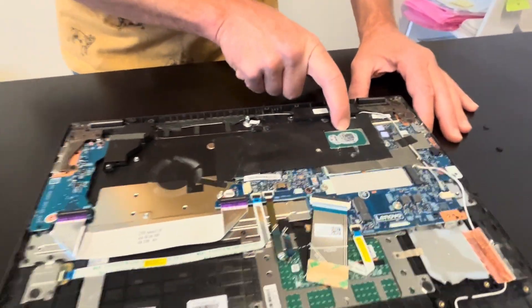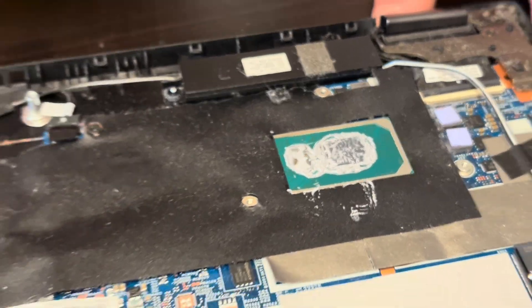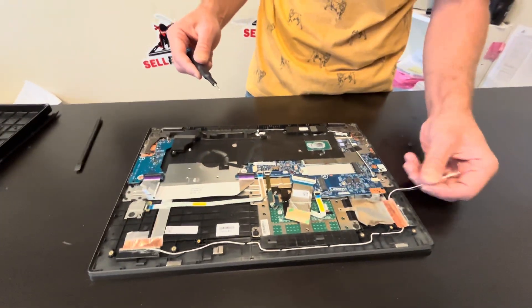Here we can see our processor. Unfortunately, the processor is soldered on the motherboard and you cannot replace it. So if it doesn't work, you have to buy the whole motherboard.